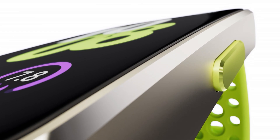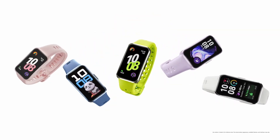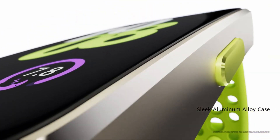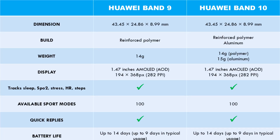As for pricing, Huawei has not given any official price. However, you can expect the Band 10 with polymer case to retail at the same $50 as the Band 9, while the Band 10 with aluminum frame will retail around $70. This price would be similar to the price of the Galaxy F3.